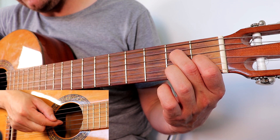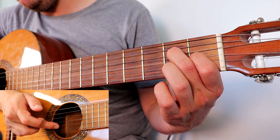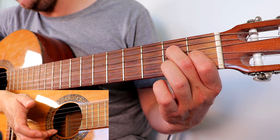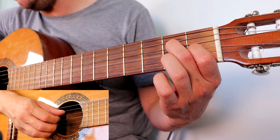Then the index finger plays the one, and the ring finger plays the thinnest string. Then the middle finger plays the B string, and the ring finger plays the thinnest string. So you can see every time we do something, the ring finger does the open string.